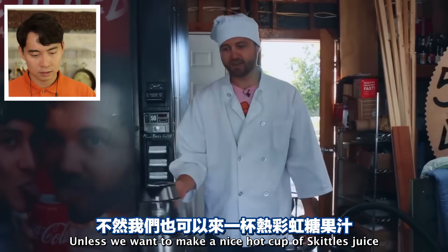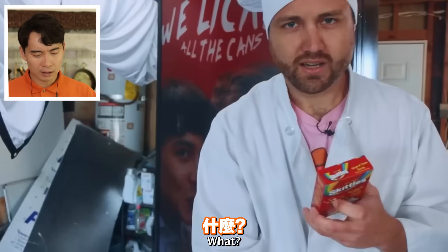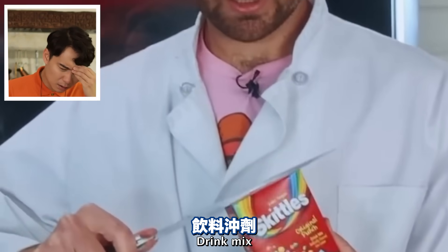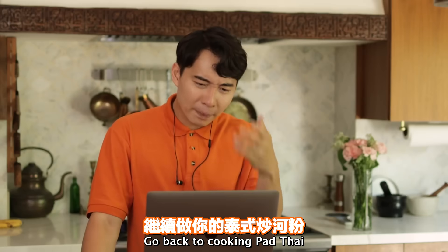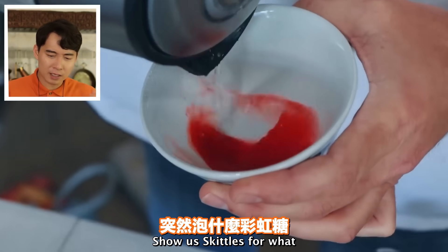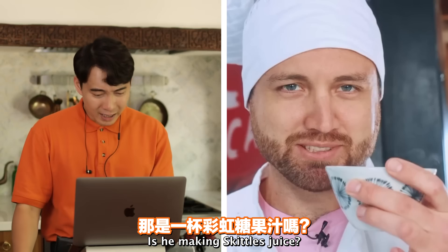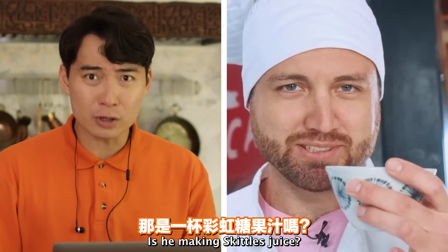'Unless we want to make a nice hot cup of Skittles juice for an impromptu...' No! Don't make original punch drink mix - go back to cooking Pad Thai. Show us Skittles for what? 'It smells like Kool-Aid.' Is he making Skittles juice?